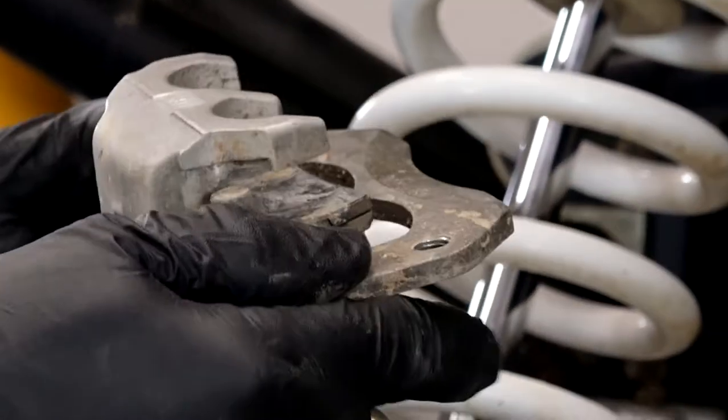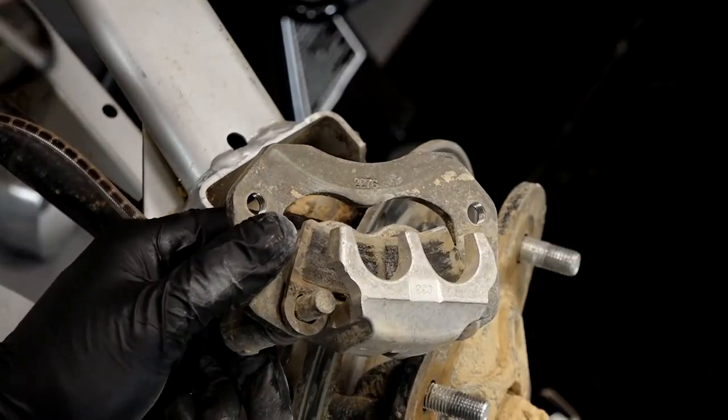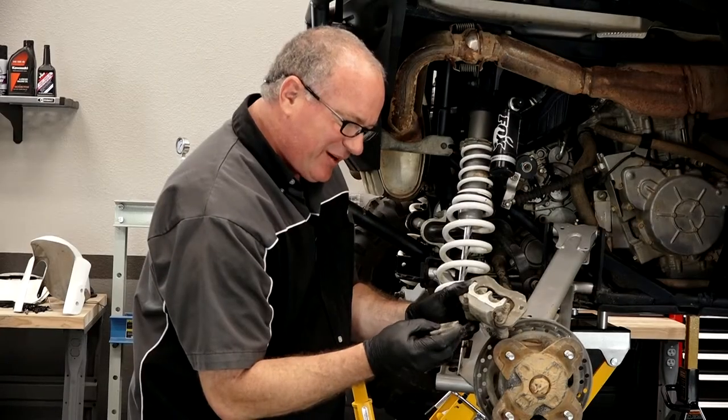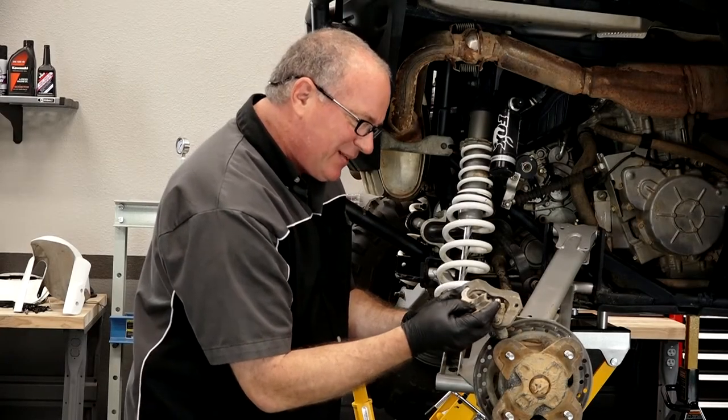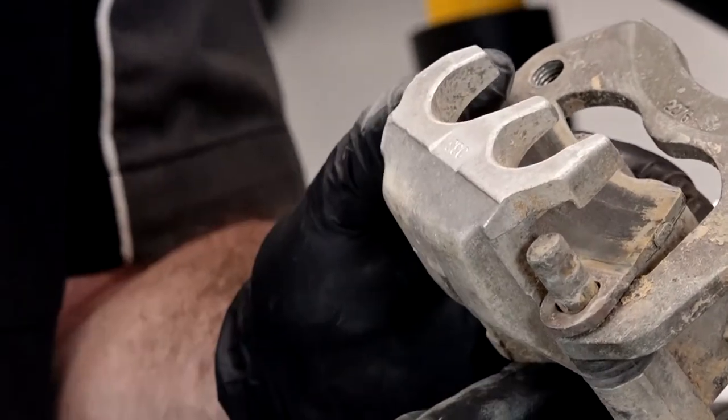Now what you want to do is push this bracket all the way down against these rubber protectors, bring the pad out, and rotate it off. Pretty simple to do. There's maybe a couple of thousandths left on these pads, so they were all but finished. We caught it just in time before it started damaging the rotor.